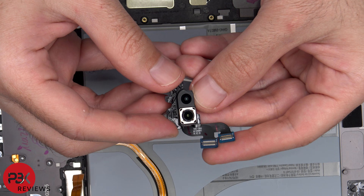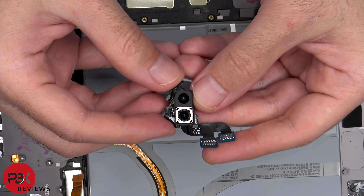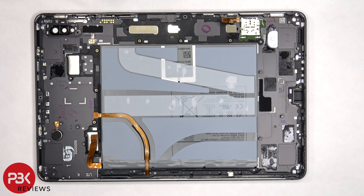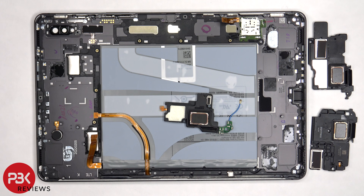Here's a better look at the cameras — the cameras don't have OIS or optical image stabilization. This flex cable over here is for the S-Pen as well as these magnets. Unless I missed any, there are a total of 14 magnets in this tablet.